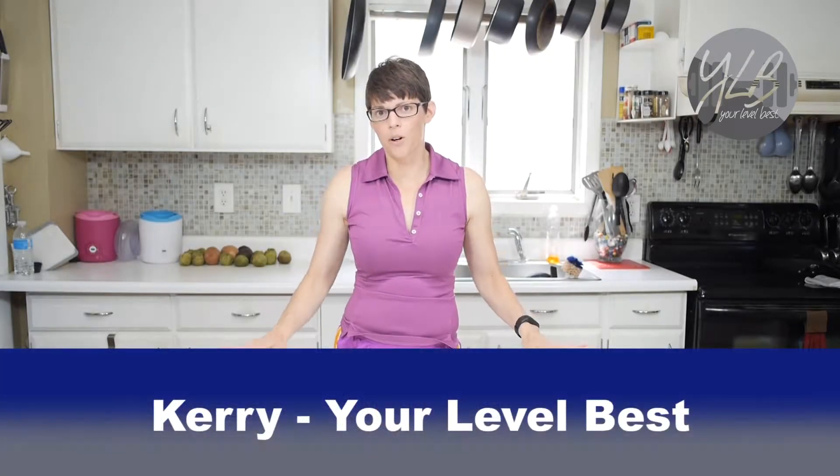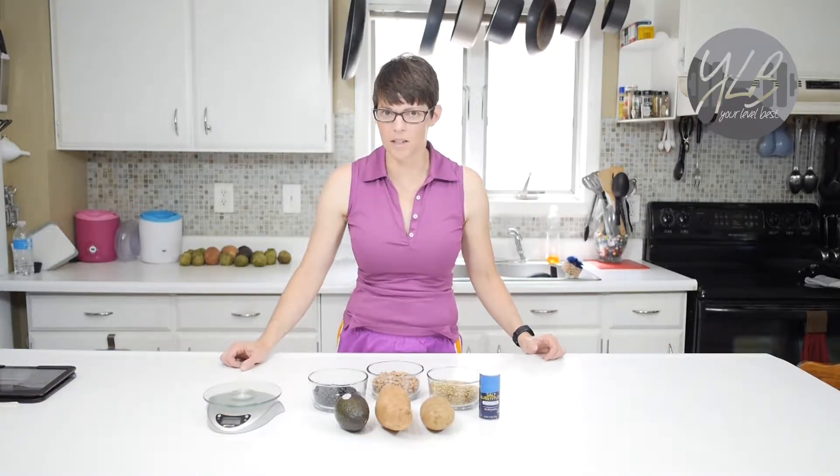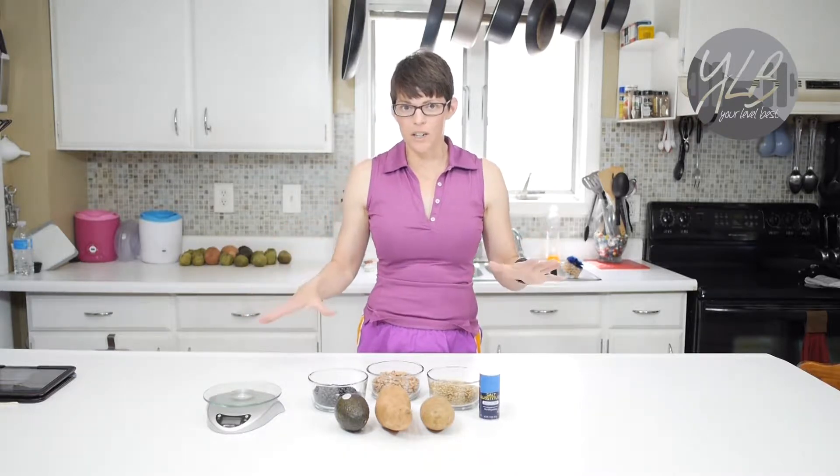Hello, this is Carrie from Your Level Best, and today I'm talking about adding potassium to a recipe. And you can hear out behind me — if you hear a lawn mower, that's actually Tony mowing the lawn today. So let's go ahead and get into our video.